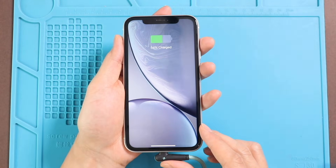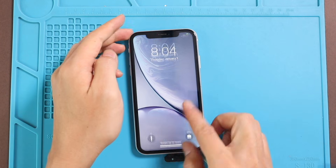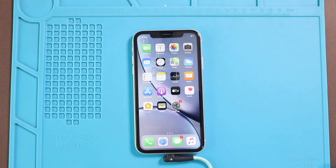Hope you have enjoyed the replacement guide on iPhone XR mobile phone. Let us know if you have any questions. Please like, share and comment on our videos. Hit the subscribe button for more videos.